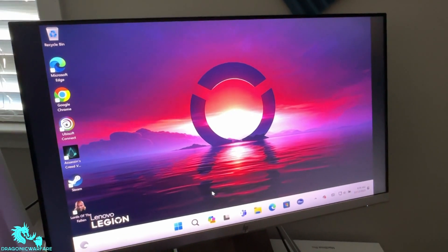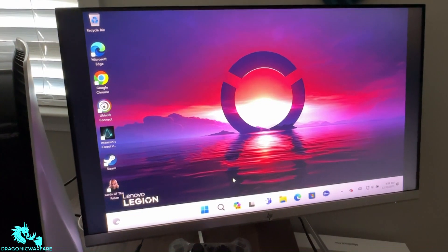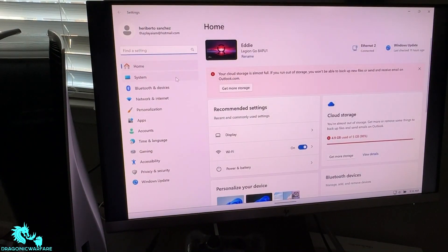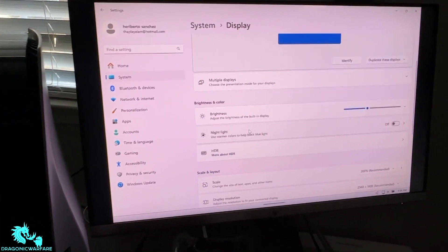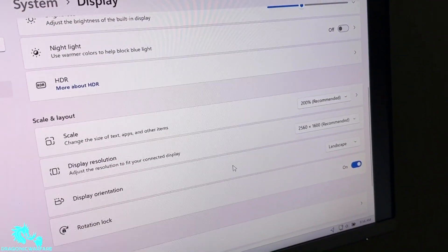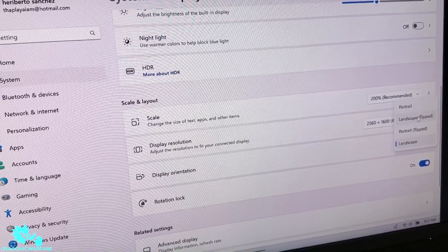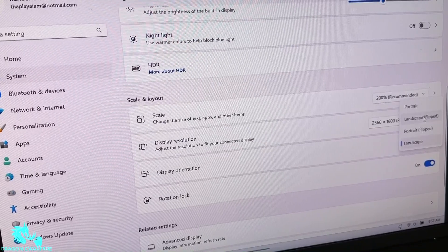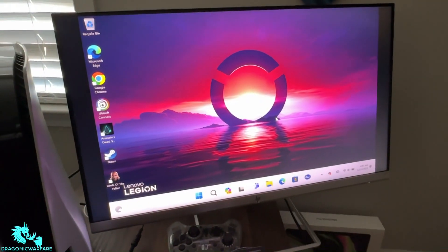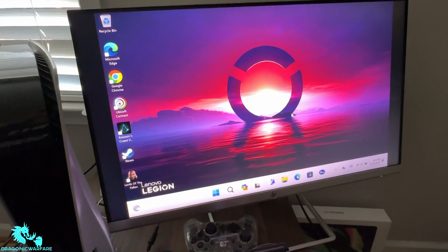This is a quick bonus video. Once mine came back up, the screen was in portrait mode, so I'll show you how easy it is to revert it back to landscape. Go into settings, then system, then display, scroll down a little and you will see display orientation. Mine was set to landscape flipped — I use a monitor with an HDMI cable. Just click landscape mode, keep the changes, and it'll make it full screen again on the Lenovo Legion Go. Thanks for watching — hopefully this helps.